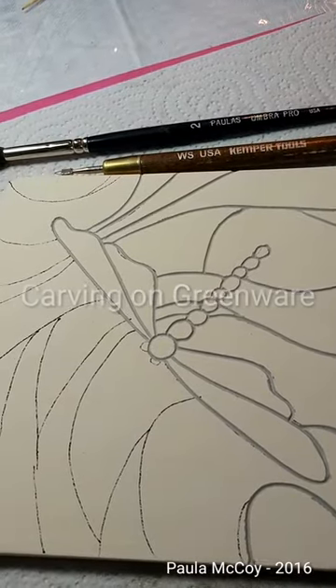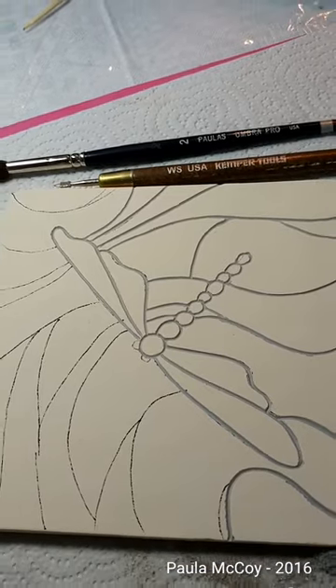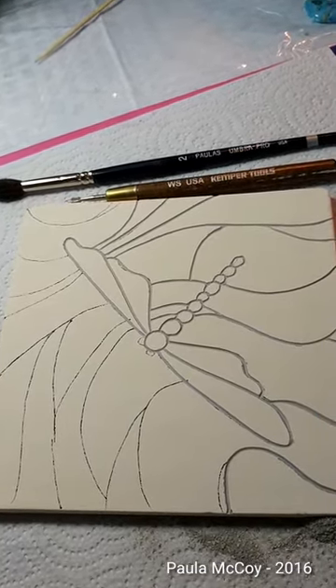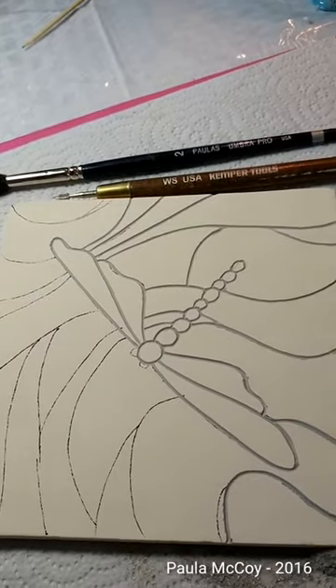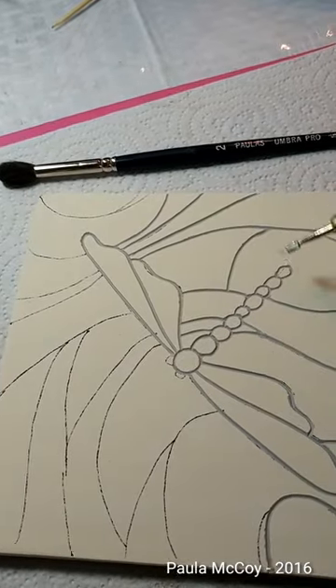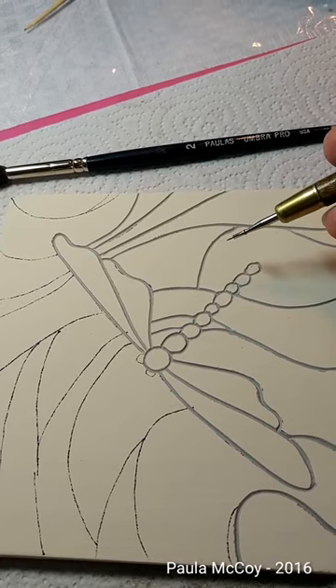Hi everybody, it's Paula here. Today we're going to talk about sgraffito on greenware. I have a six-inch tile here that I've base coated with 607 Color Stroke by Colors for Earth. I also have a wire loop tool — it's a wire sgraffito tool. You can see it's a very, very fine tool.